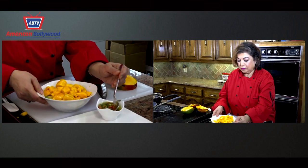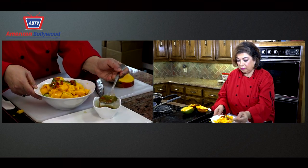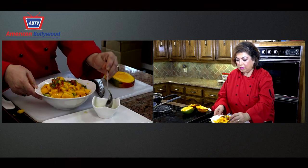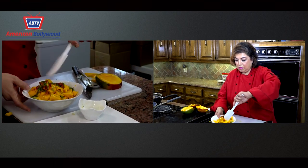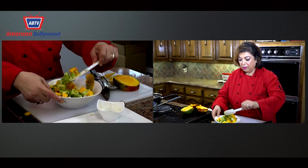Now I'm just going to add the dressing. You stir it gently so you don't break up the pieces.